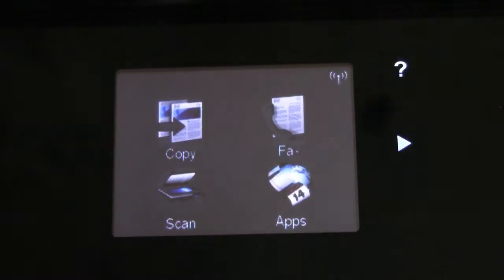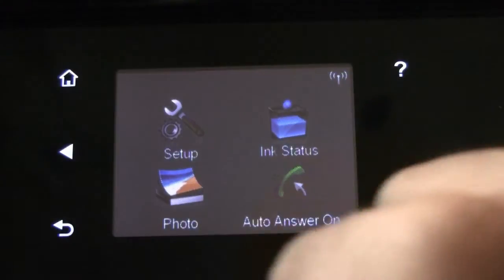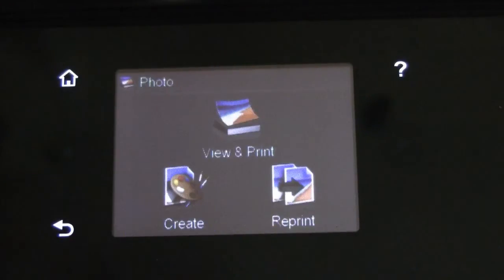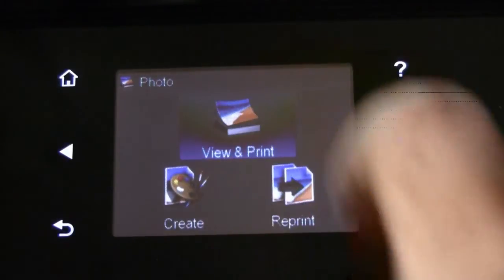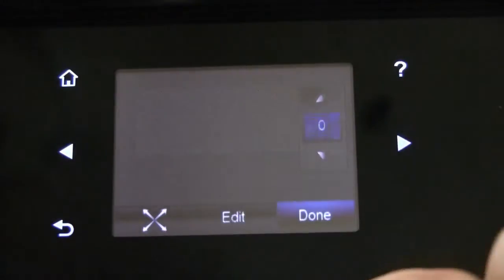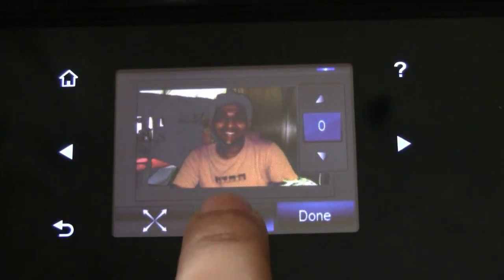This is the home screen of the display and these are the various options. You go to Photos. In the Photos section you have options for viewing and printing. The photos on the card get loaded and you can choose any one of them to print. You can also edit the photos.